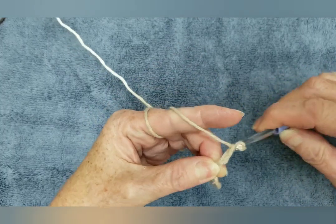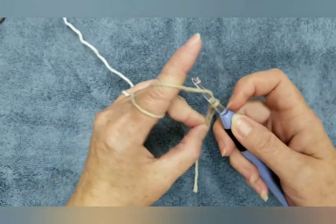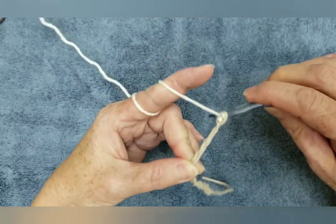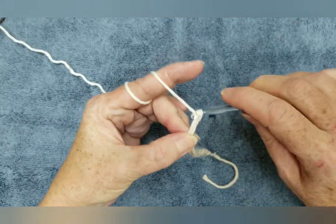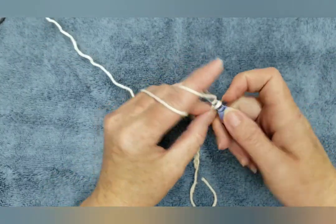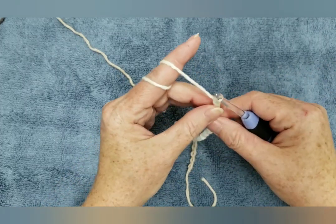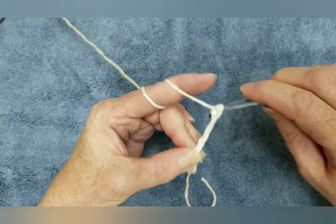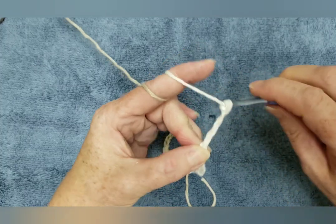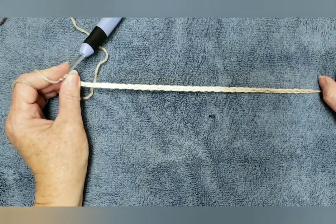1, 2, 3, 4, 5, 6, 7, 8, 9, 10, 11, 12, 13, 14, 15, 16, 17, 18, 19, 20, 21, 22, 23, 24, 25, 26, 27, 28, 29, 30, 31, 32, 33, 34. Now the reason I do 34 chains is because I like my dishcloths to be about 10 inches wide.